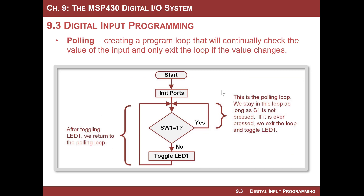Let's think about how we're actually going to read from the switch. We are going to use a technique called polling, which refers to sitting in a loop and continually checking the value of a bit. Our flowchart starts with initializing the LED, initializing the switch input, and then entering a loop where we look at the switch 1 value. If it's not pressed we loop back and check again — a polling loop that sits there forever until the action happens. The action is switch 1 equals 0, at which point we exit the loop, toggle LED 1, and return to the polling loop.